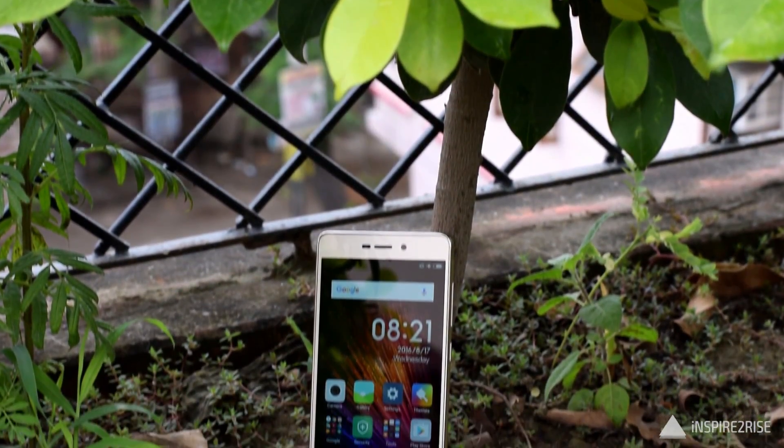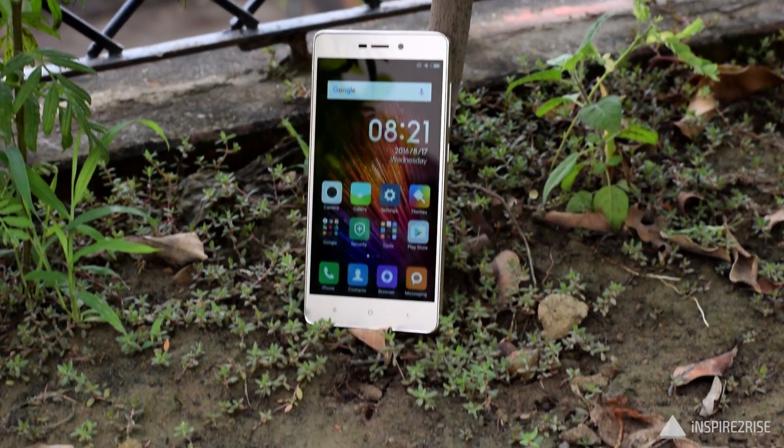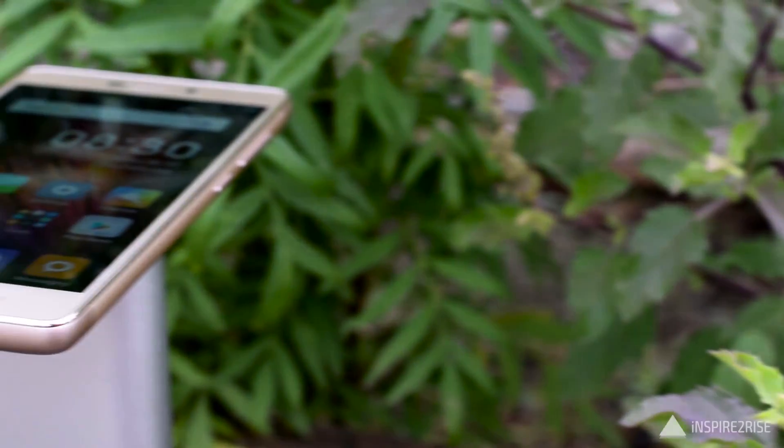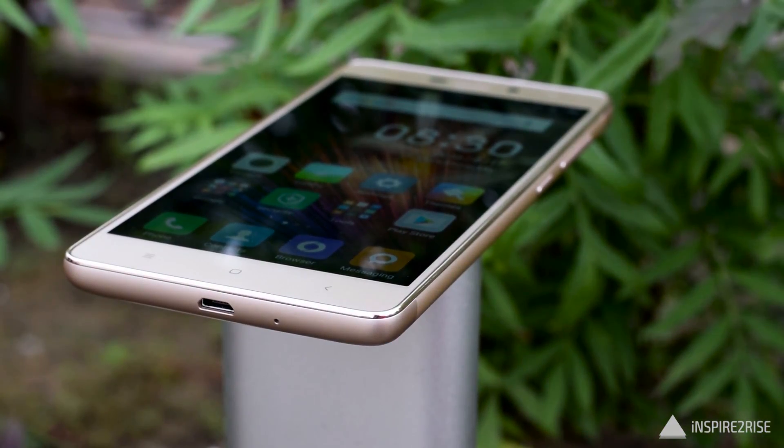For a starting price of Rs.6999, the Redmi 3S is definitely a good smartphone. It offers decent performance, good battery life, 2GB RAM, and 16GB of onboard storage. You can always expand storage via microSD card, though you would lose the dual SIM functionality. But in that price range, the build and performance of this device is unmatched.